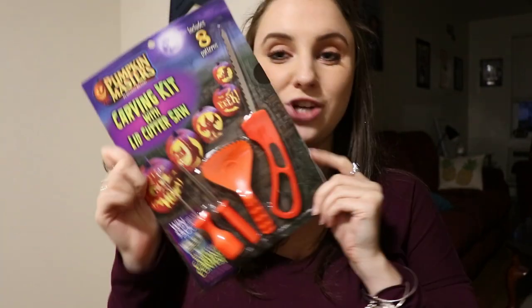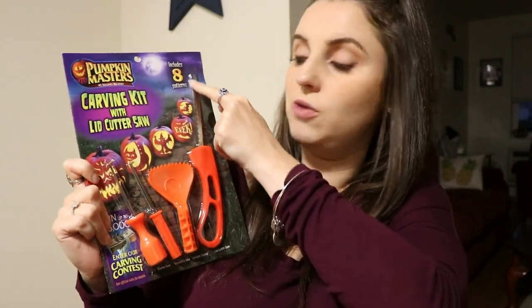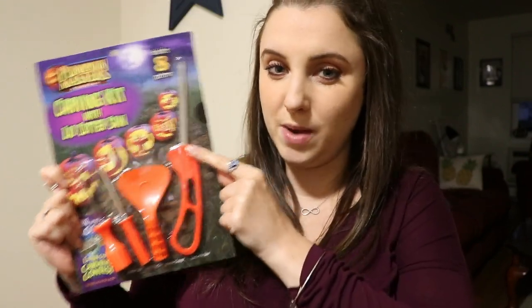So we got our pumpkins and we are about to start carving them. I'm super excited. I think I'm gonna do a really scary pumpkin like I always do for Halloween. We got these little Halloween carving kits from Shaw's. If you've never used these, I highly recommend it because these knives make it so much easier to cut through the pumpkin. We also bought a black Sharpie to outline where we want to start carving.